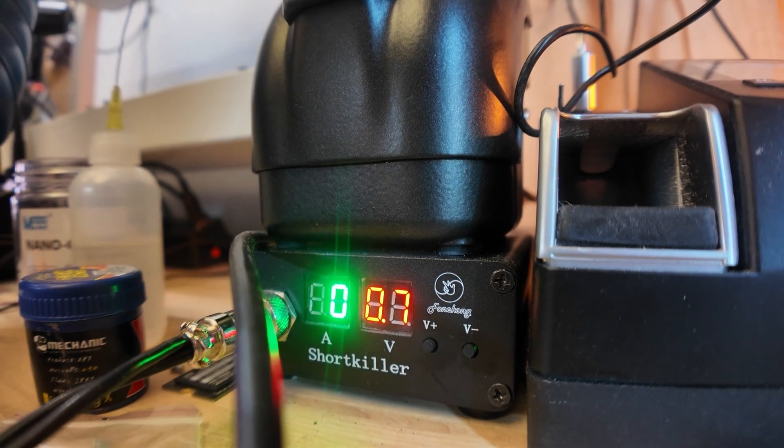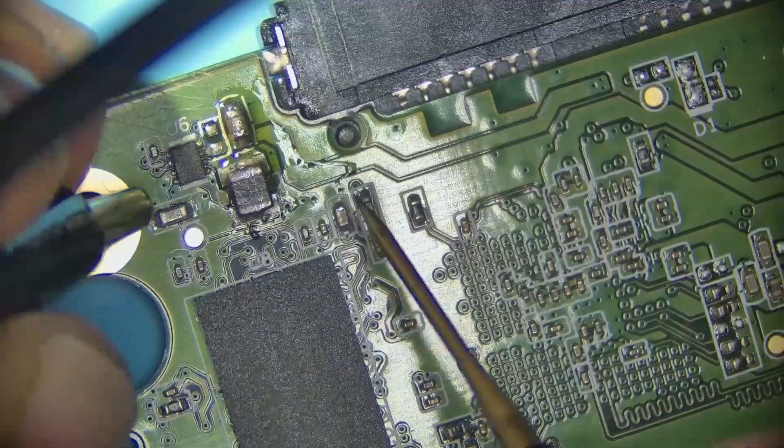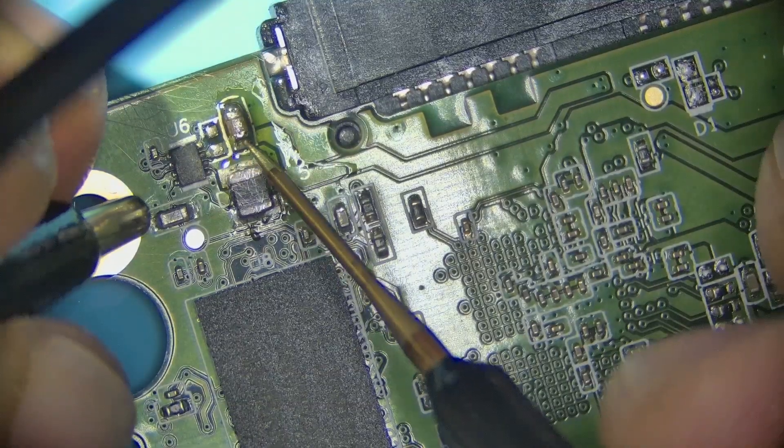I'm gonna feed some voltage into the power line up here. This is the ground side, this is the power line.